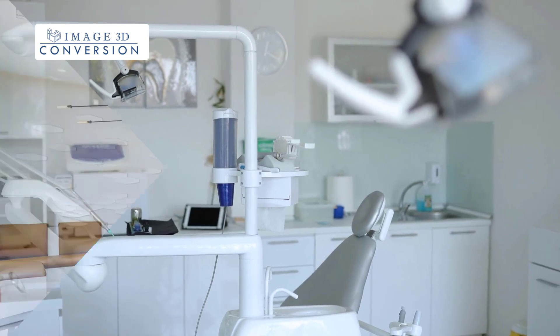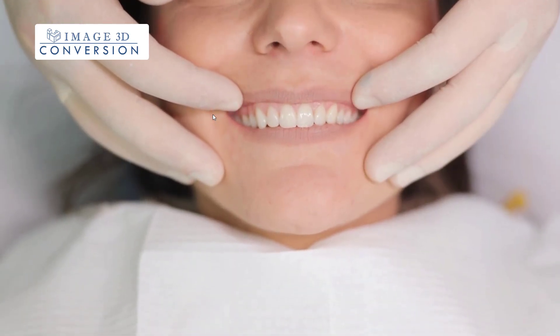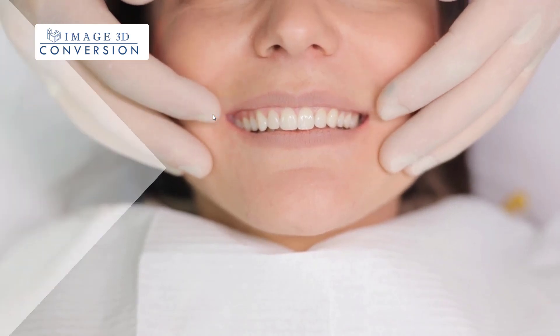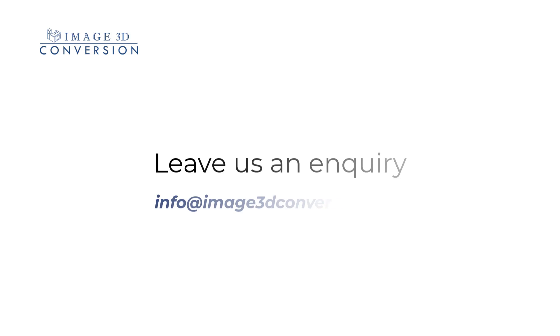Work with Image 3D Conversion to provide your patients with the latest in dental technology, and ensure that they leave your clinics with the best of smiles. Contact us today to learn more about our All-On-X surgical guides — just leave an inquiry and our team shall get in touch with you.